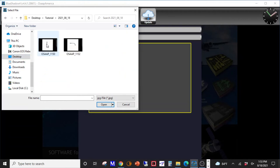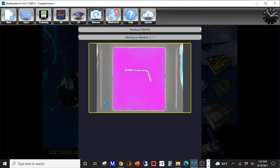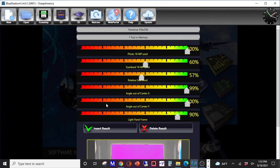Open the test photo in Blue Shadow by following our tutorial for scanning images into Blue Shadow. Test the image to see if the camera is properly set up. If you aren't getting good results, please review our article on image scanning troubleshooting.